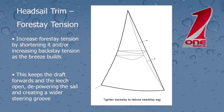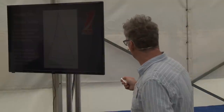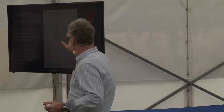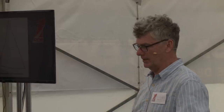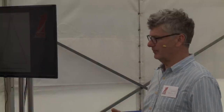So, forestay tension. On most cruising boats you probably won't have the ability to adjust forestay tension directly, but you can probably influence it by pulling your backstay on. As we increase the forestay tension, the front of the sail is being pulled further away from the back of the sail — in other words, the sail gets flatter. So increasing forestay tension as the breeze builds is another way of depowering your rig. In light airs, we need a big, powerful, deep sail, so we want to encourage the forestay to sag — so we use a soft backstay.